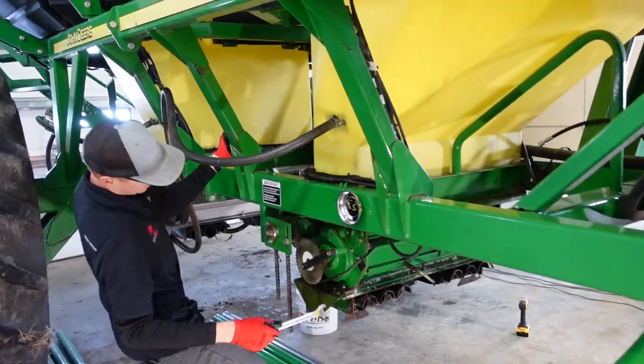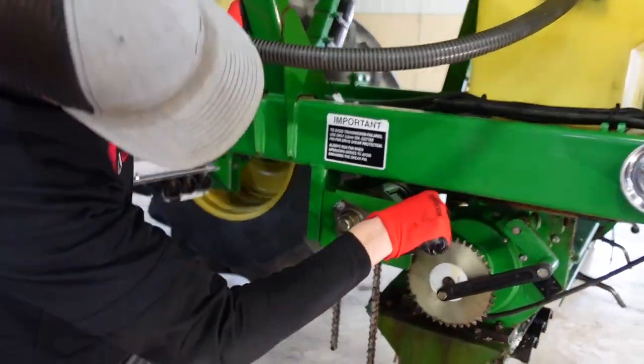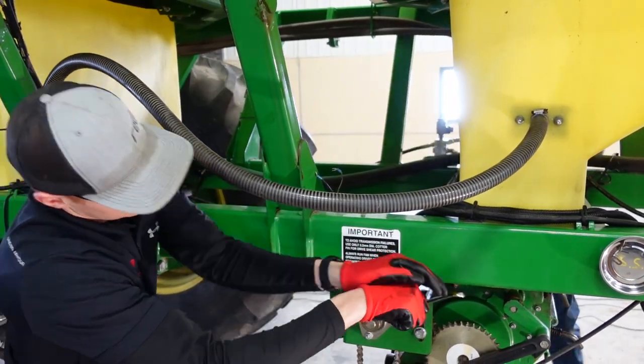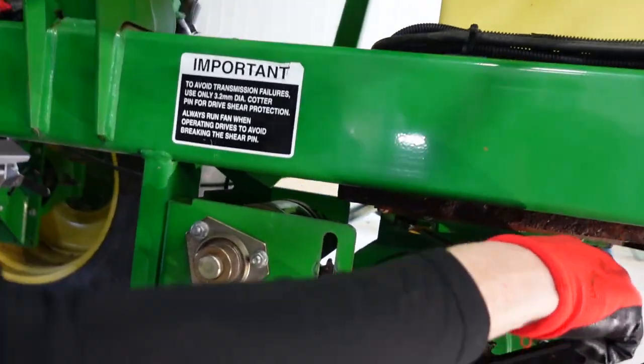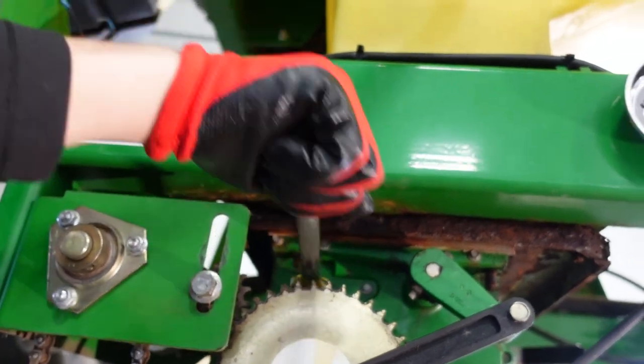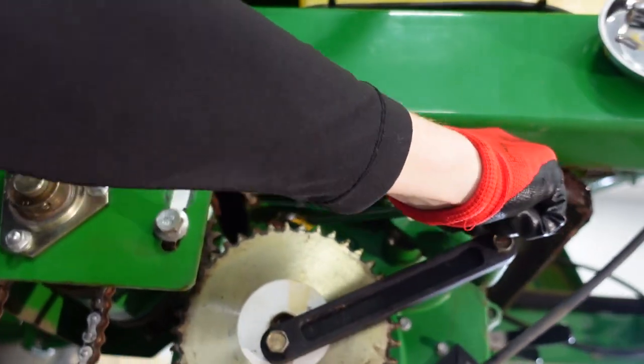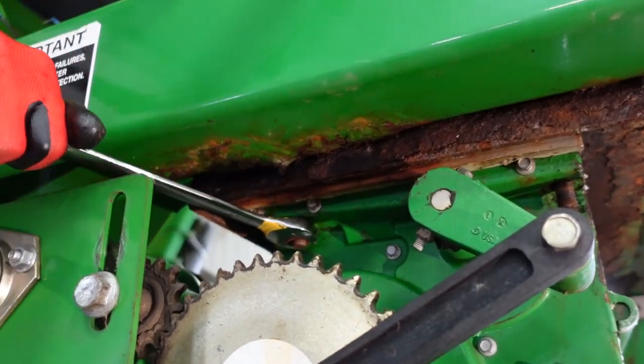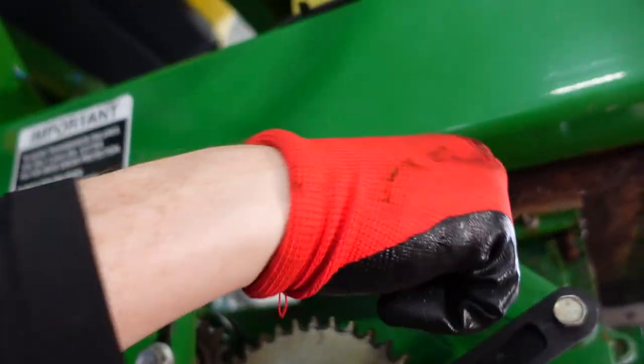Are you guys alright? This one might twist off. Is it lefty? Something's moving. Is it spinning — is the nut spinning or is the bolt spinning? It's the nut. Oh good, yeah, that's a good sign.